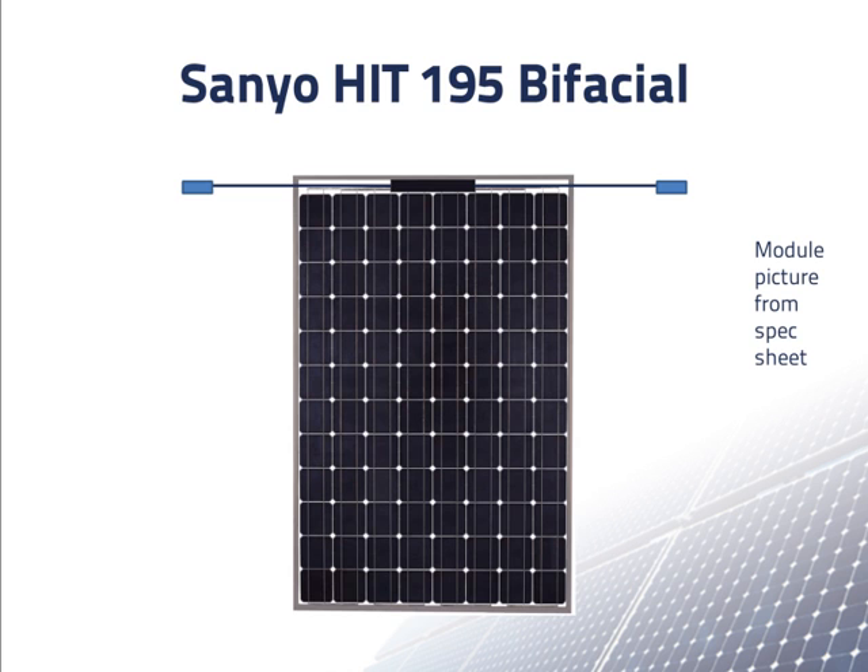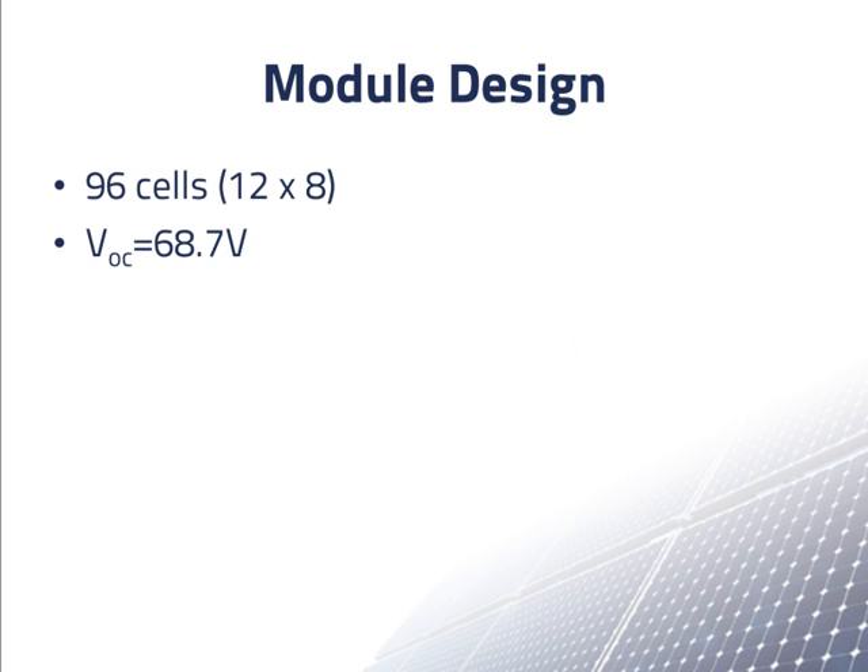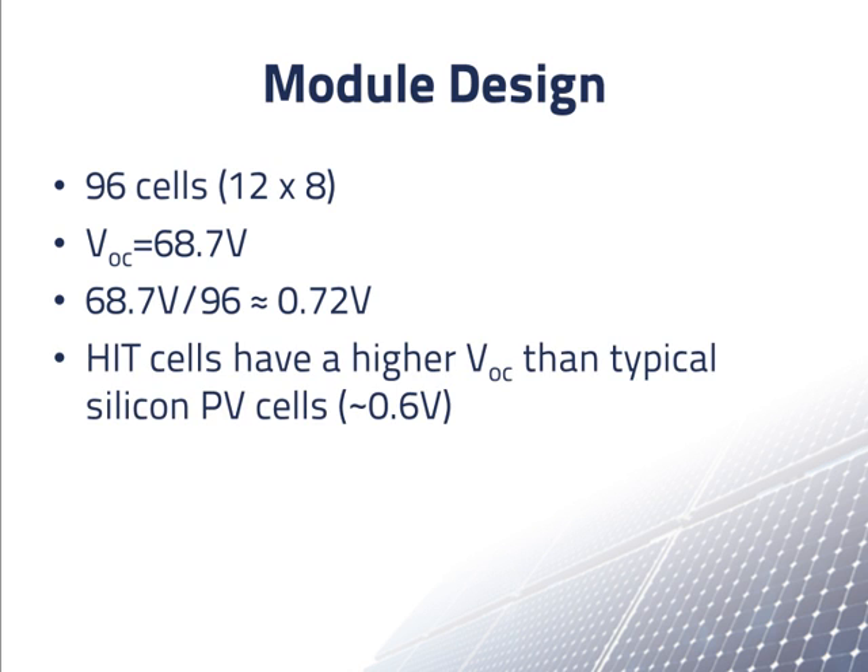Now let's talk a little about individual modules. We see in this picture that each module has 8 columns of solar cells, with 12 solar cells in each column. With 8 columns of 12 cells each, we have a total of 96 cells. The spec sheet tells us that the open circuit voltage of a module is 68.7 volts. If we divide 68.7 by 96, we get 0.72 volts. This is actually rather high. Modules made with normal silicon solar cells have an open circuit voltage of only about 0.6 volts per cell in series.